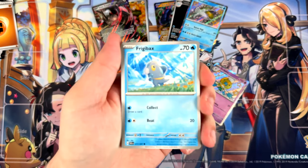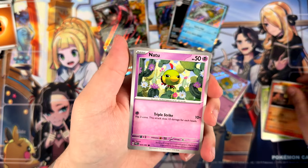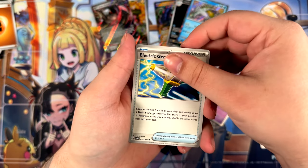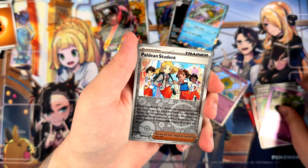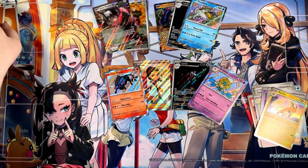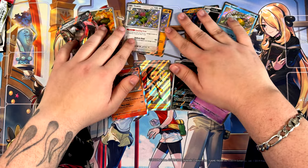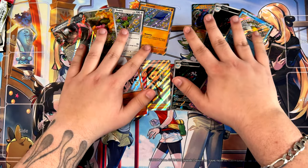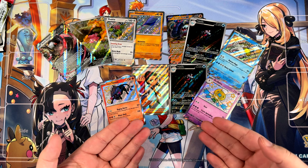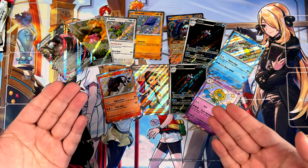Friggy Bex — let's see what we can find in this last pack. The focus is starting to drop, hopefully we can get through without issues. Electric Generator, Natu, Paldaean Student, and a Raichu — nope. Not a single special illustration rare from all the Paldean Fates products I've opened so far. But hey, that's completely fine — would you just look at the amount of pulls we've gotten? The sheer amount of pulls are still very, very good. I do think if you want to open Paldean Fates, these booster bundles are probably the best way to go about it.